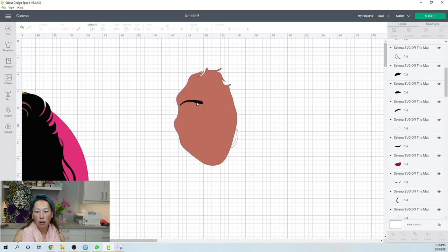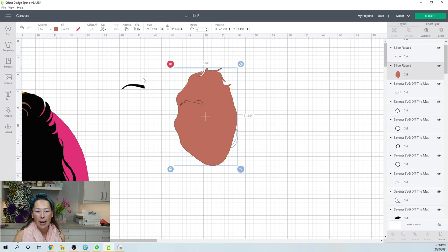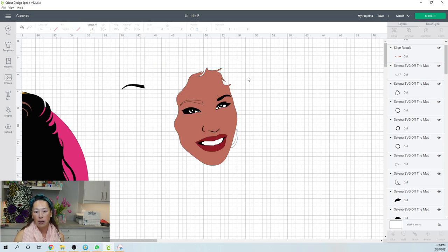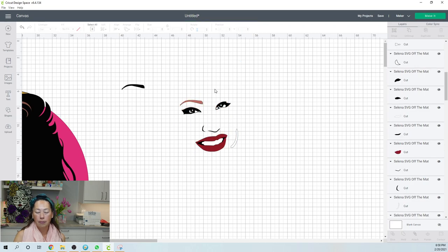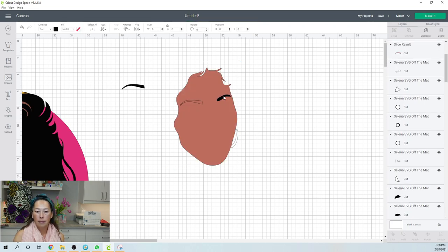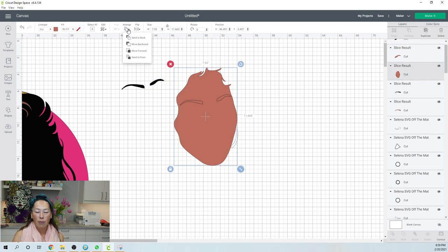Do you see how this eyebrow is at the edge? I moved it in just a little bit so that it would be enclosed in the face — so I can make that duplicate copy of the face. This is how you make the cuts. We're going to do this individually: take one eyebrow and her face and slice it out. Then take this face, arrange, send to the back, and grab the next eyebrow and slice.